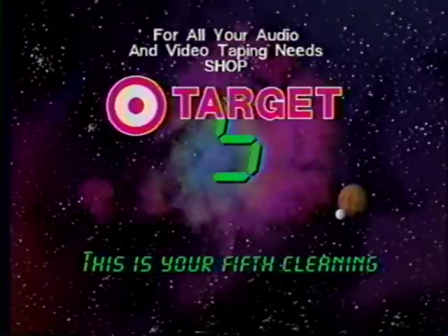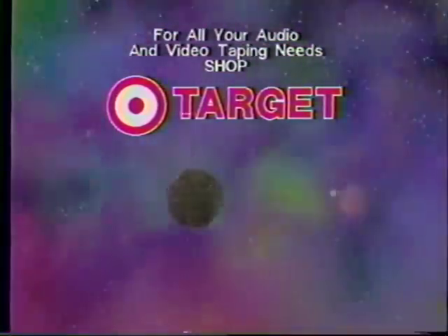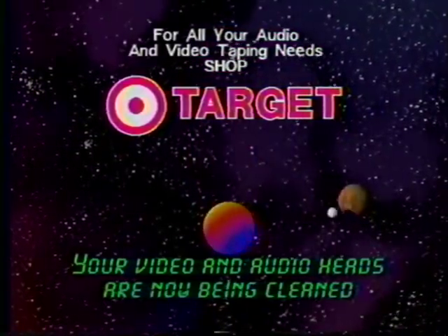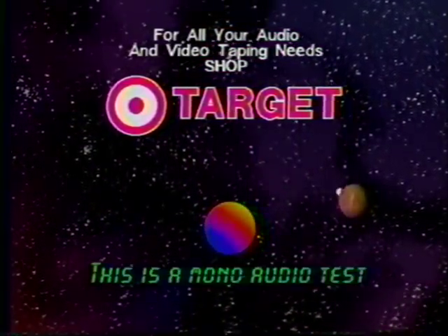This is your fifth cleaning. Your video and audio heads will now be cleaned. This is a mono audio test.